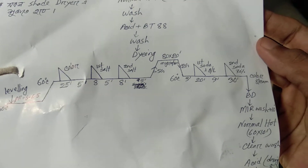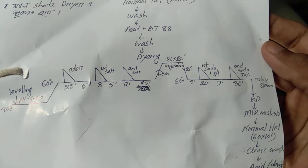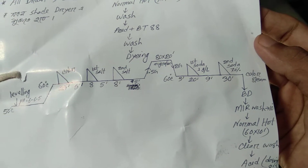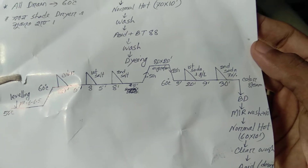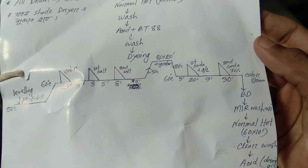We have to do 1 gram per liter, 20 minutes, run time 2 minutes. Linear dosing 1st and 2nd, progressive dosing 70%. Progressive means we have to do 20 minutes.